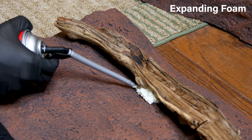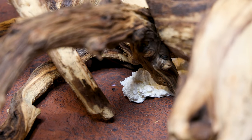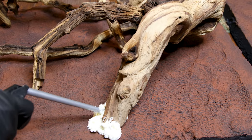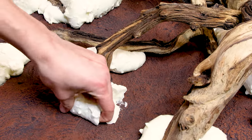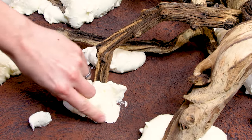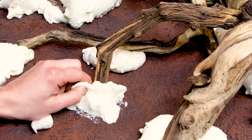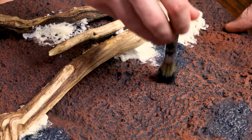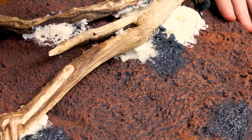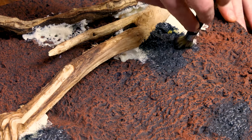A little dab of expanding foam along the contact points is more than sufficient to make it happen. After the foam cures, the expanded areas must be removed for a cohesive aesthetic. I typically do this by hand, but some areas will require tools. After that, I went back with the smaller brush and painted it like before. If something gets on the wood in the process, it's not a big deal — it can actually help blend everything together.